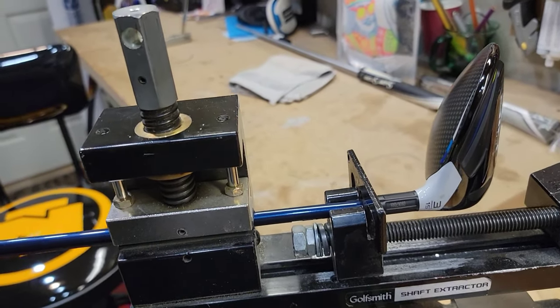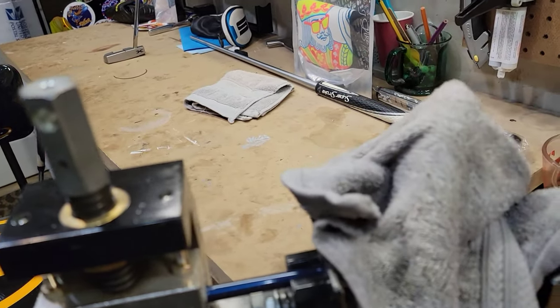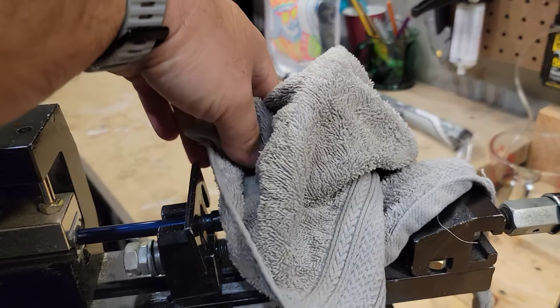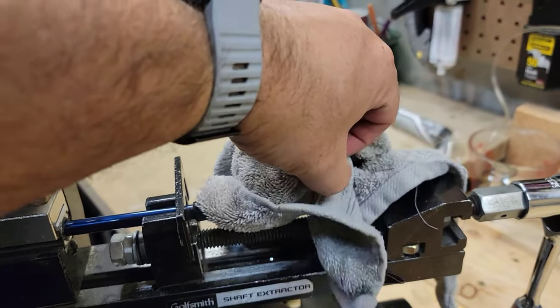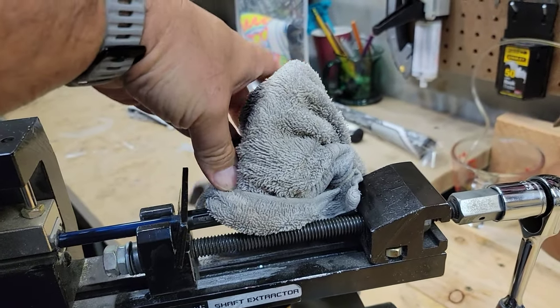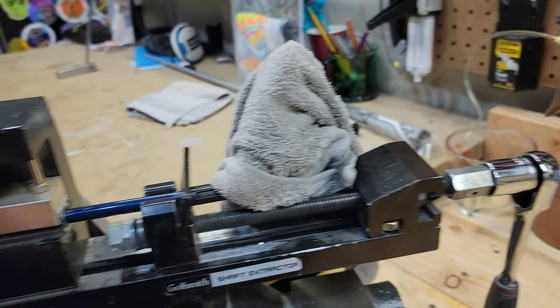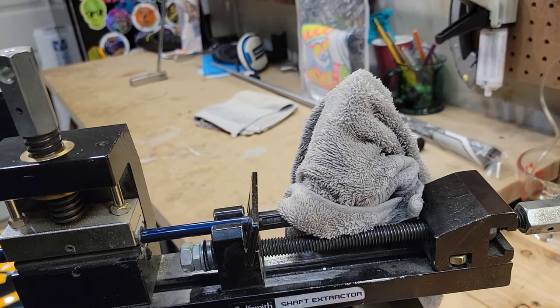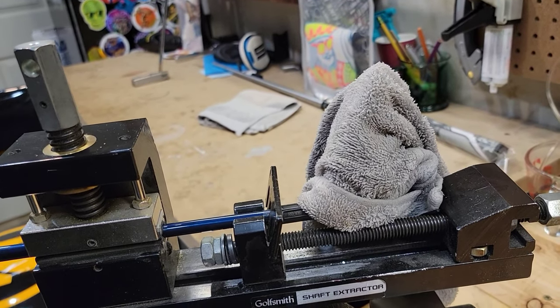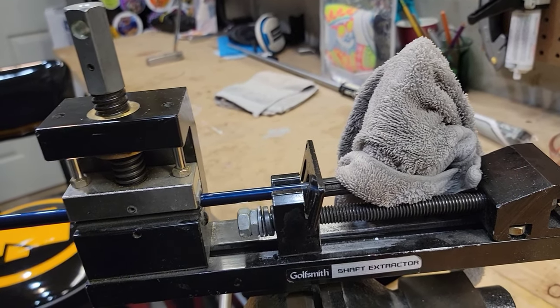The last step before I start applying heat is my wet towel. This is a carbon fiber club head, so we want to make sure that it doesn't get damaged from the heat — and that's where this wet towel is going to come in handy. I'm going to get that covering up everything but the hosel, so that way we don't warp anything or melt anything.